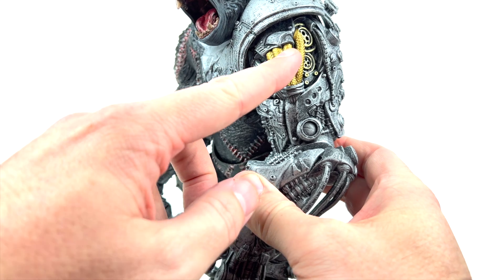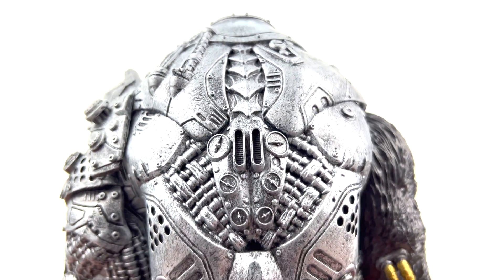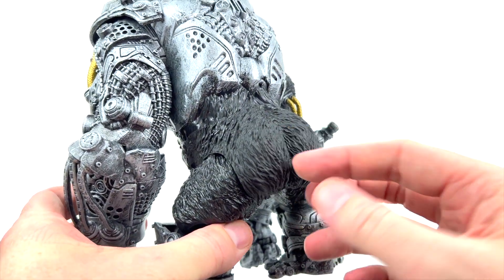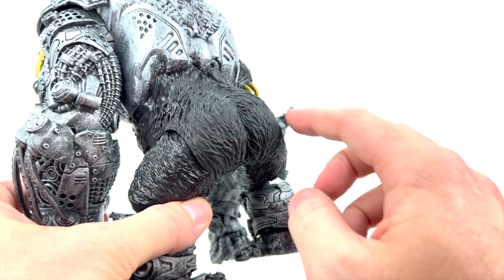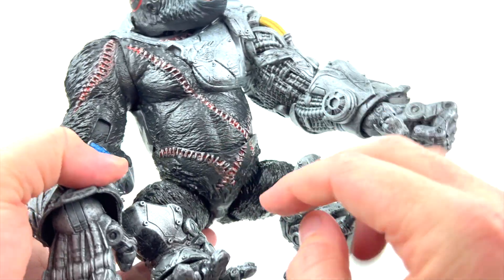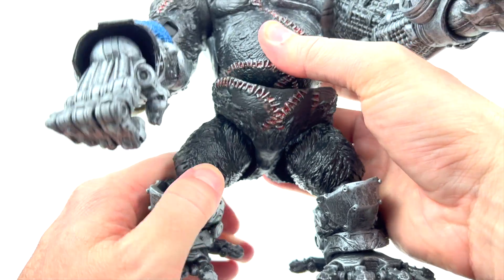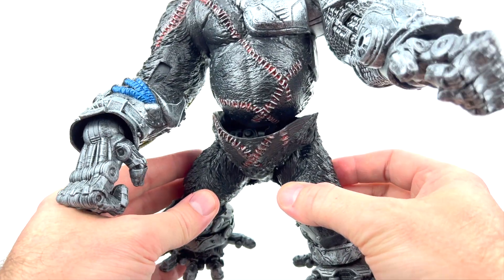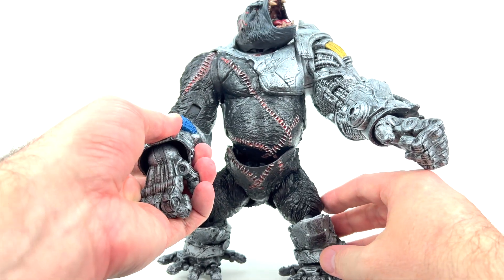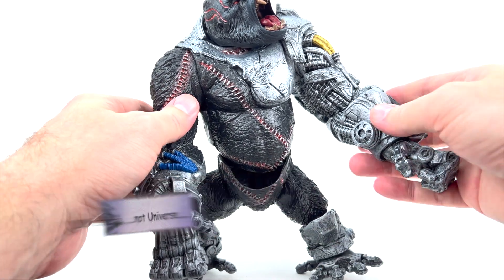There's really nice paint on the pipes and tubes that are part of his cybernetic body on the arms. The detail that went into the back area is just really, really well done — McFarlane absolutely killing it. There is what a lot of folks call the 'rubber diaper' here, which wraps all the way around the front. That is covering up all the articulation area in the legs and feet, so getting this guy to stand up is not going to be possible because of the rubber diaper.